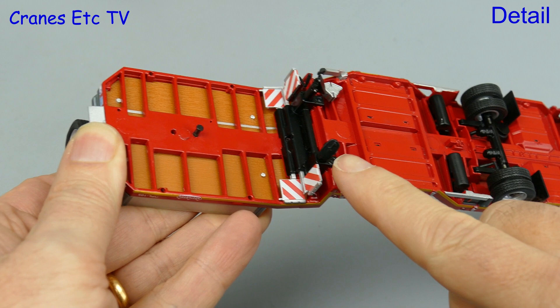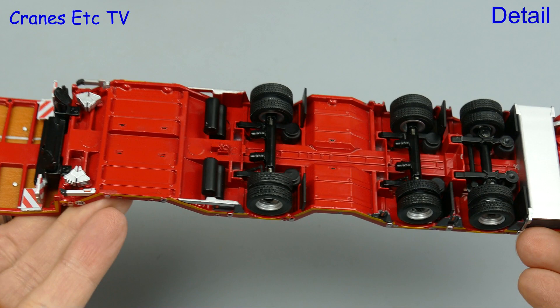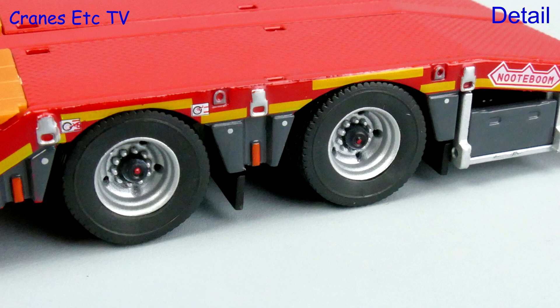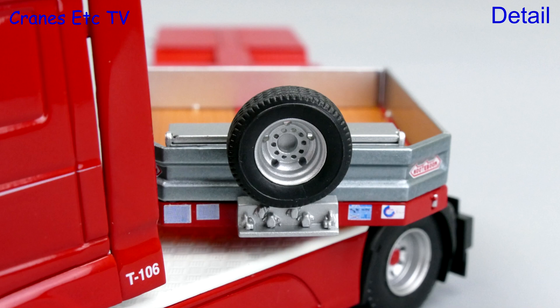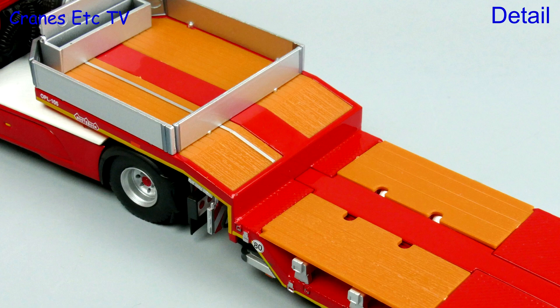Moving on to the trailer — it has some nicely detailed warning boards but they are not moveable, and similarly at the back there are stabilisers but they're not moveable either. Most of the detail underneath is very good. The edges have yellow stripes, highlighted tie-down loops, and tiny graphics, and the wheels are really nicely detailed with distinct wheel nuts. Another nice touch is that the spare wheel at the front doesn't have the wheel nuts. The gooseneck deck has an offset metal strip running through it and the plastic replica timbers have bolt positions indicated.